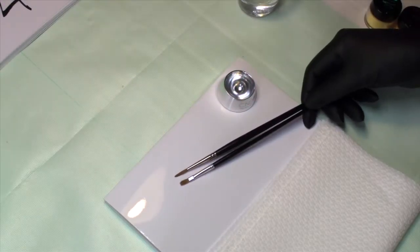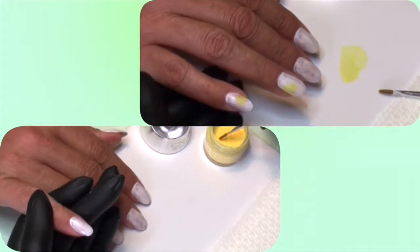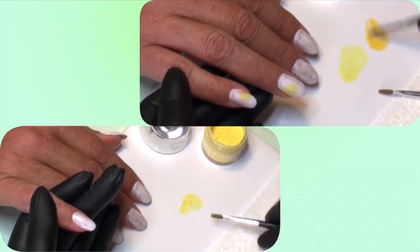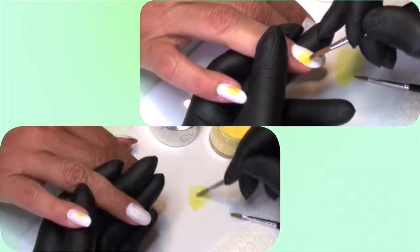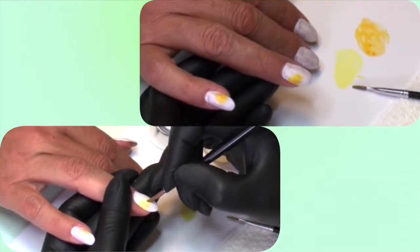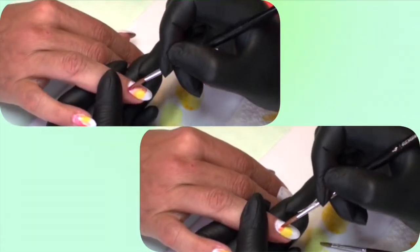For the first step I'm using isopropyl alcohol and additives to create a water paint. This technique you can use on both shellac and fine looks. All the techniques I'm using now are a lot more complicated than in the examples, but you don't have to copy this exactly. You can do whatever you like and use this as an inspiration.